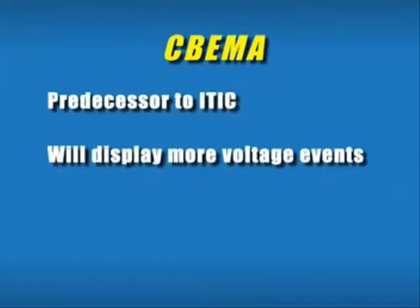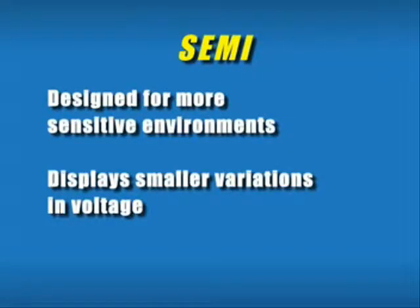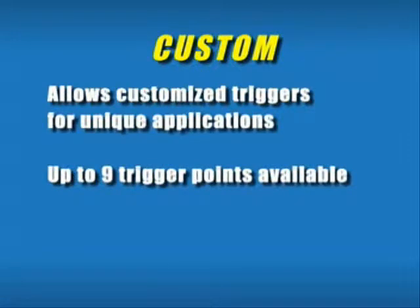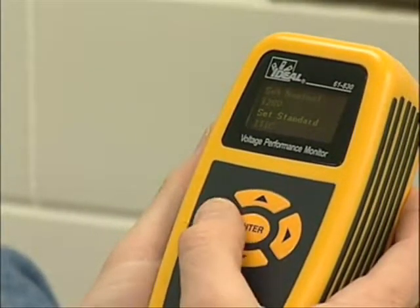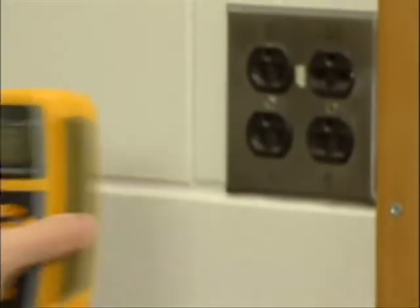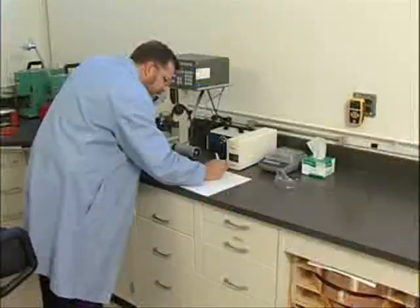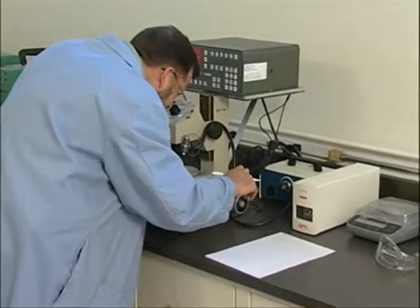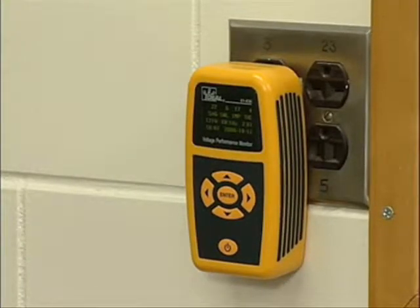The SEBIMA standard allows for more events to be seen. To see everything on the line, choose the semi-industrial standard. And for power utility circuits up to 240 volts AC, you can choose the ANSI standard. Based on experience and personal preferences, you can also create and maintain a library of custom standards and results. Once the standard is selected, plug the voltage performance monitor into the same receptacle as the failing equipment or survey site. By connecting close to the input, you'll be measuring exactly the same voltage events affecting the specific piece of equipment on its actual branch circuit. Then the unit will automatically begin monitoring for events.